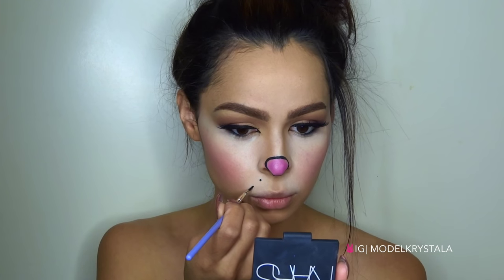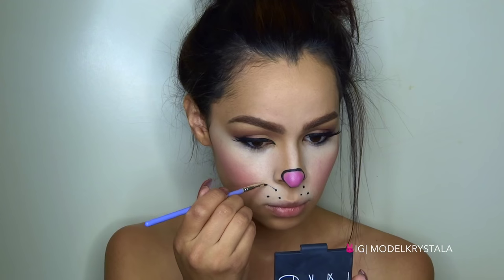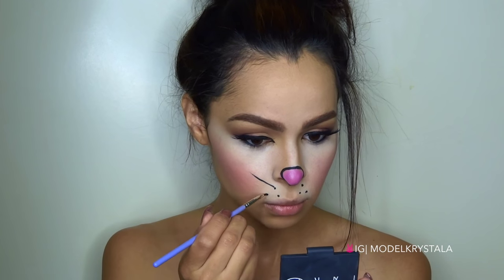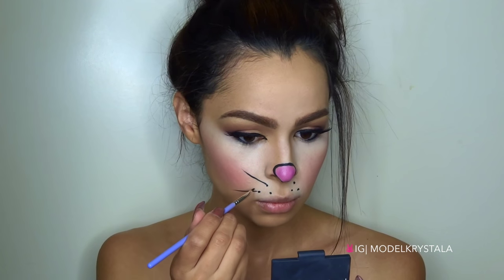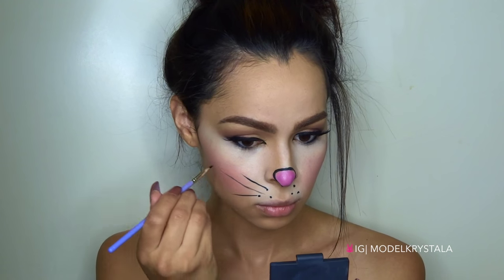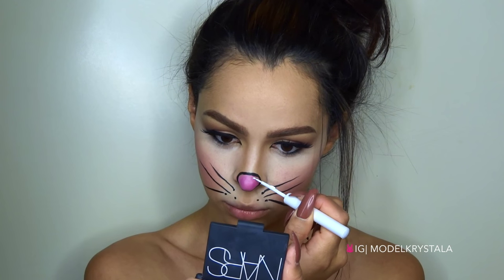Now going back in with the Mica Beauty Gel Liner, I'm just going to be adding some dots and then applying our whiskers, just kind of stemming from those dots. Next I'm just going to add a glare to the nose with the NYX White Liquid Liner.